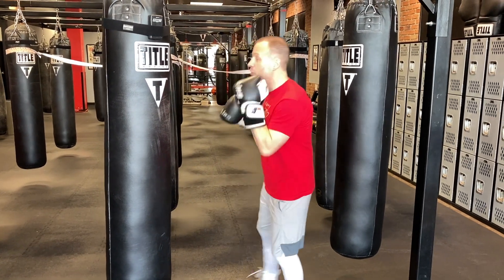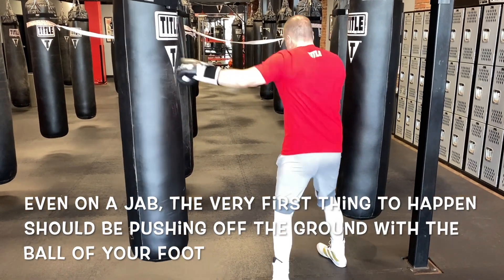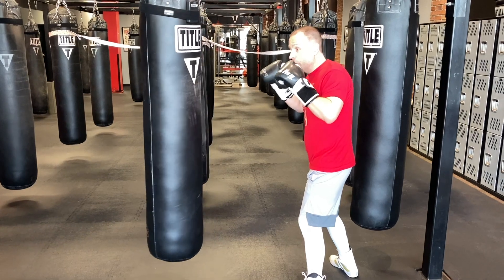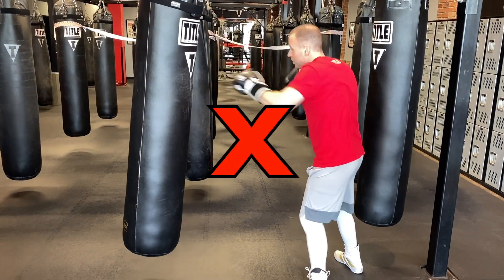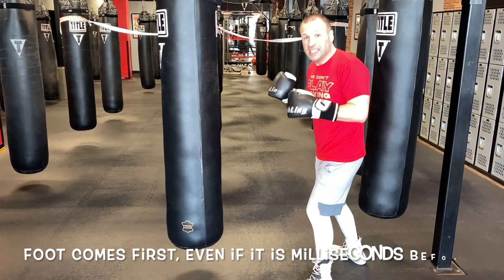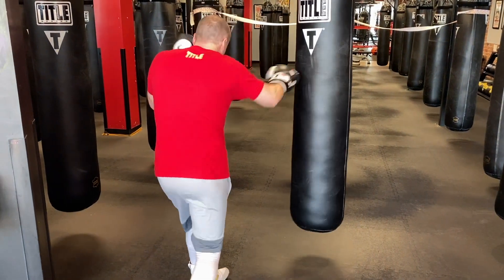If I'm gonna throw my jab, I'm gonna push off my front foot to turn my shoulder, and then the punch comes at the end. I don't throw the fist forward first, or even do it at the same time — the very first thing that happens is in my feet. Same thing with the cross: I'm gonna push off my back foot and rotate those shoulders.